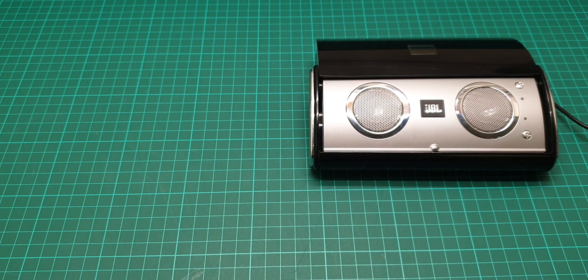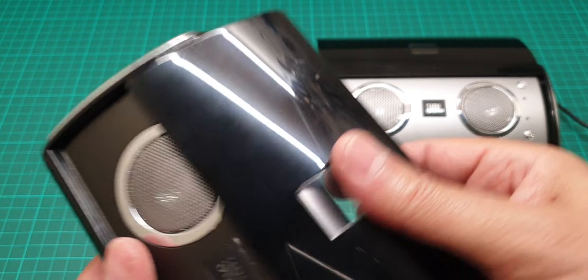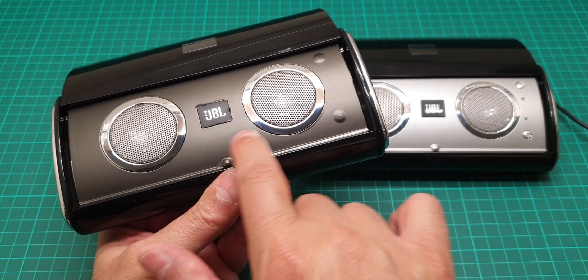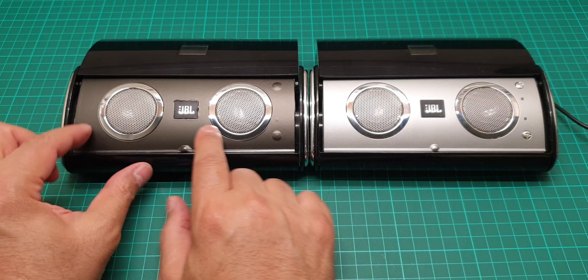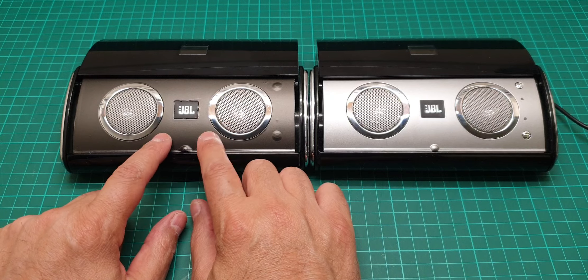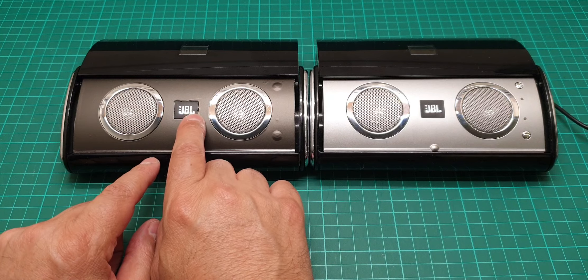I had to do some fixing there, and how I fixed it was by using some car wrapping to wrap this with black. I don't know if you can notice that — I wrapped the entire surface with car wrapping plastic and it looks really nice, apart from some dents here when I had to take the JBL out.